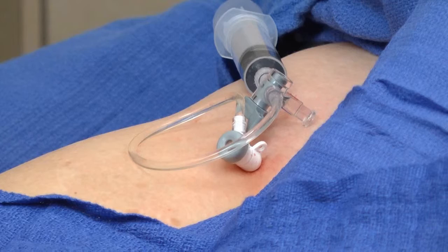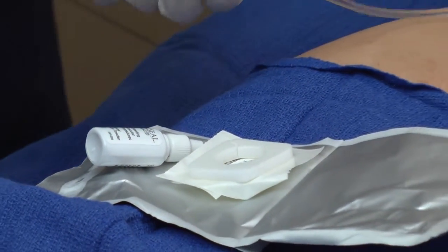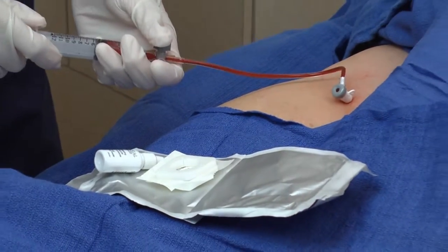While appropriate for the control of any external bleeding or oozing, an arterial sheath removal was used for demonstration purposes in this video.